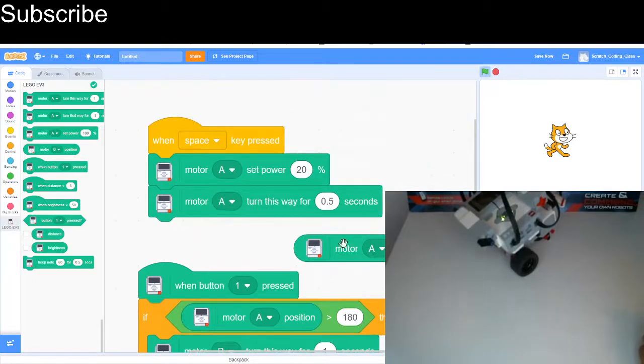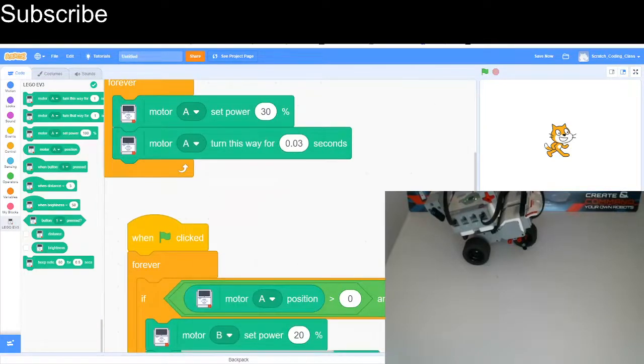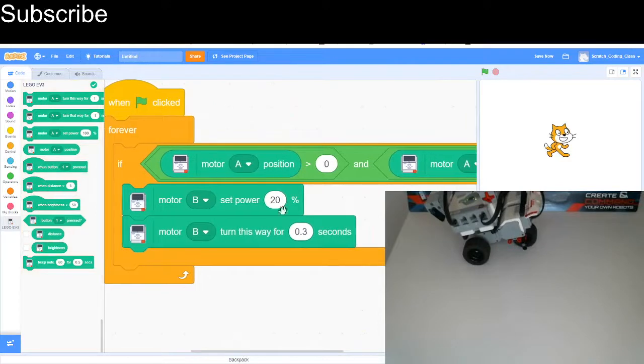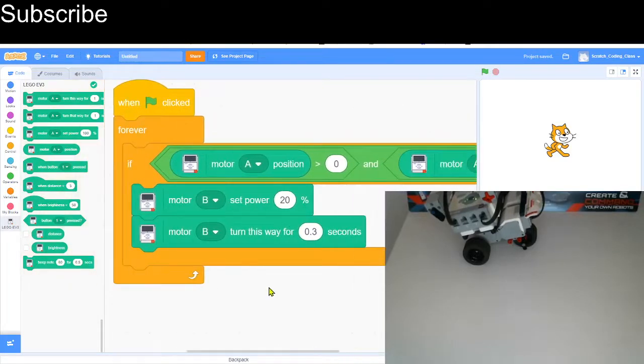For the final program I'm going to get the robot to constantly move its medium motor, and every time the medium motor reaches a full rotation I'm going to get the robot to turn. One script constantly moves the medium motor at low power — this acts like a timer you can adjust by changing the motor speed. Another script makes the robot move: if the motor position is greater than 0 or less than 20, motor B moves at low power. In testing I found it's difficult for the rotation sensor to get an exact value while the motor is moving fast.